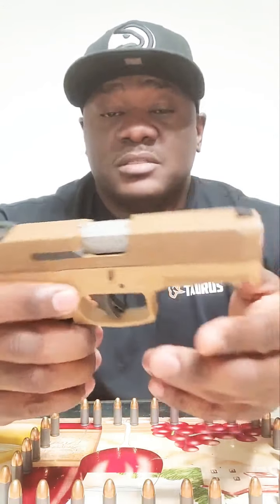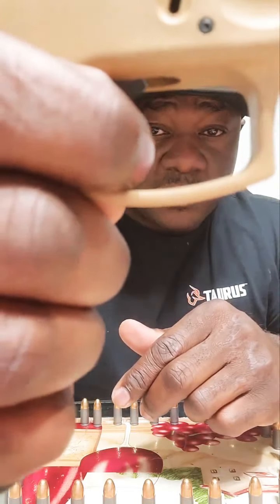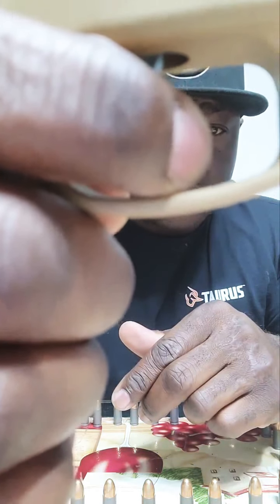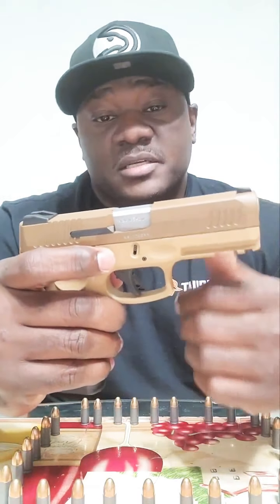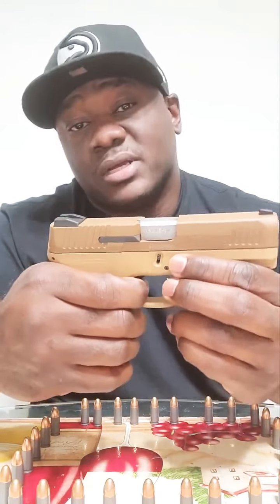The people that I know who own this Taurus G3 love it too. It has a great reset — you can hear it. The only negative thing I have to say is that the reset is long, but other than that, that's about the only negative thing.